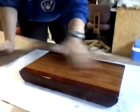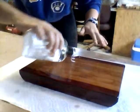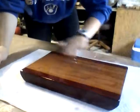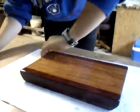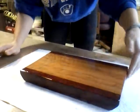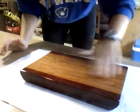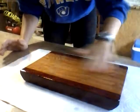Once it has soaked in, you can flip it around and do the bottom. You don't want to do the bottom right now though, because if you flip it over onto this paper towel I have the board on, the paper towel is just going to soak up all the mineral oil that's on the top right now. So let it soak for about half an hour first.